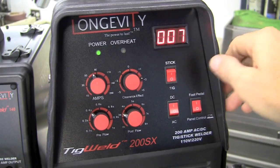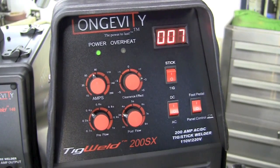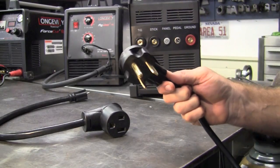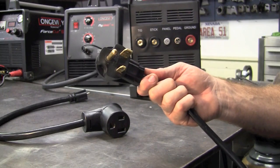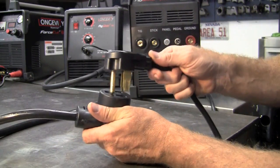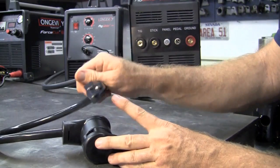You have foot panel and panel control. That's it — simple, easy to use, easy to set up and just start welding. The 200SX comes pre-wired with a 220 plug already on it. We have a pigtail here that we simply plug the 220 outlet into and plug this into the wall.